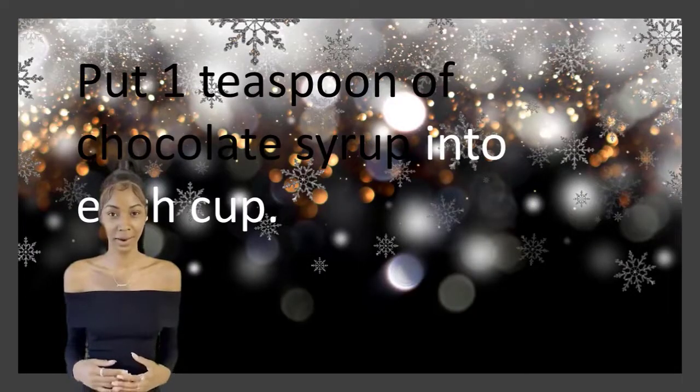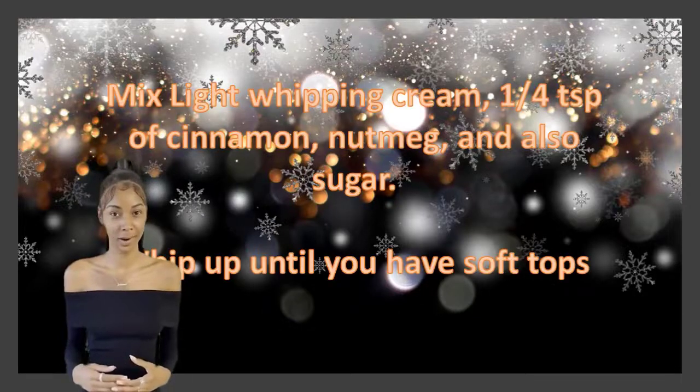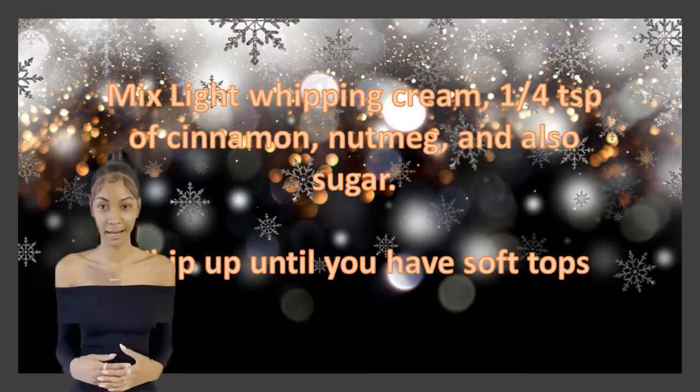Put 1 teaspoon of chocolate syrup into each cup. Mix light whipping cream with ¼ teaspoon of cinnamon, nutmeg, and sugar.